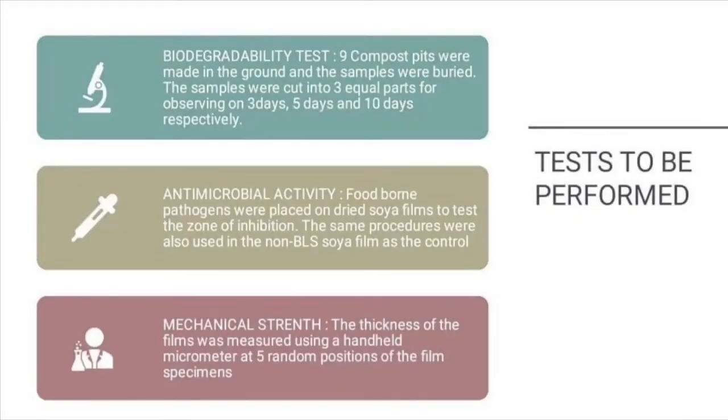For the biodegradability test, nine compost pits were made in the ground and the samples were buried. The samples were cut into three equal parts for observation on day 3, day 5, and day 10 respectively.